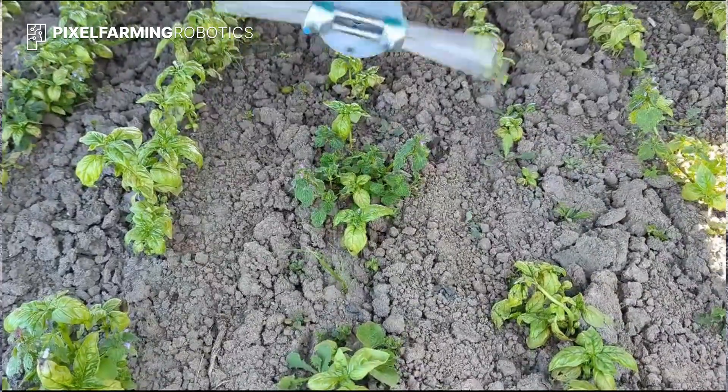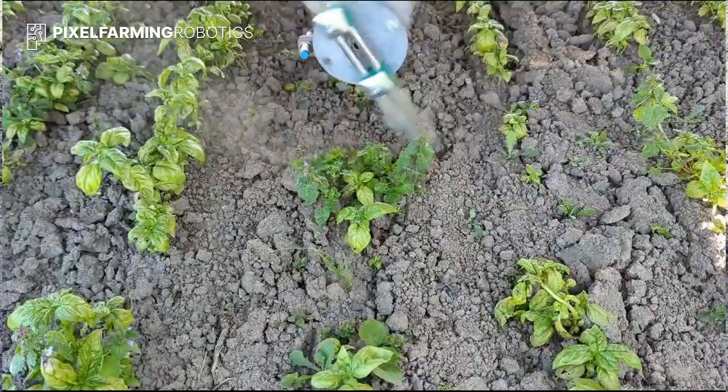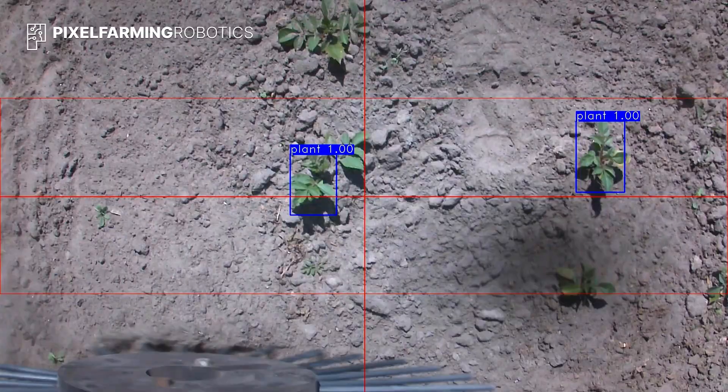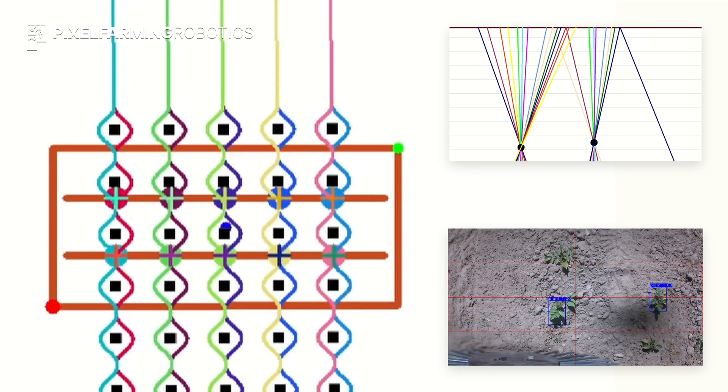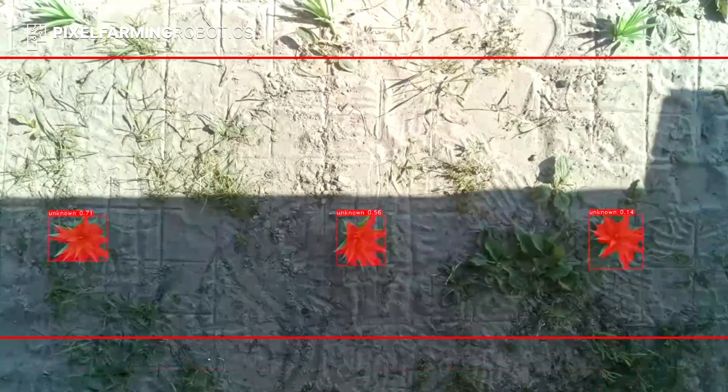You decide what tool to use and what action to take on a hit-or-avoid basis for pinpoint accurate application. Each of the 10 arms can move individually and are positioned in the plant row. With its onboard cameras, it detects your crop and creates an invisible barrier that the tools move around.